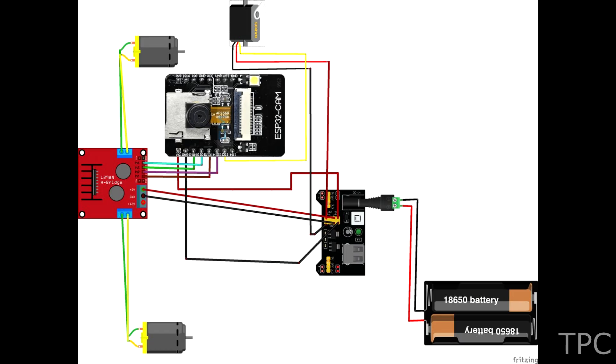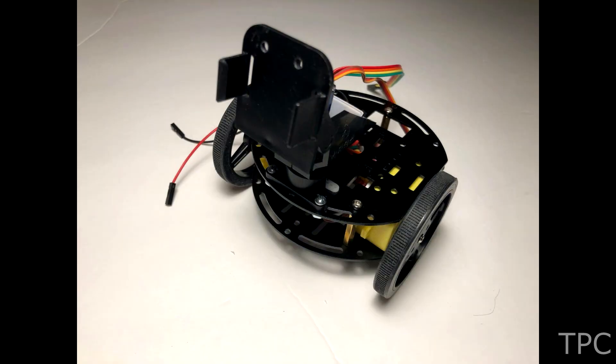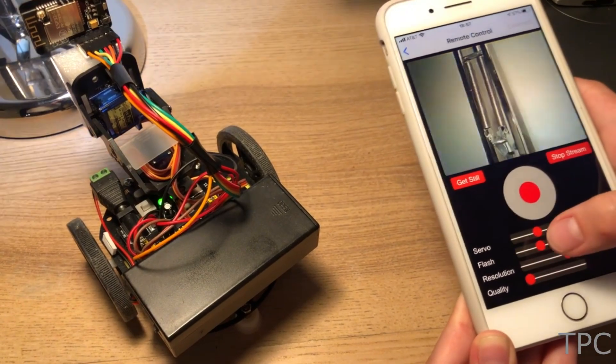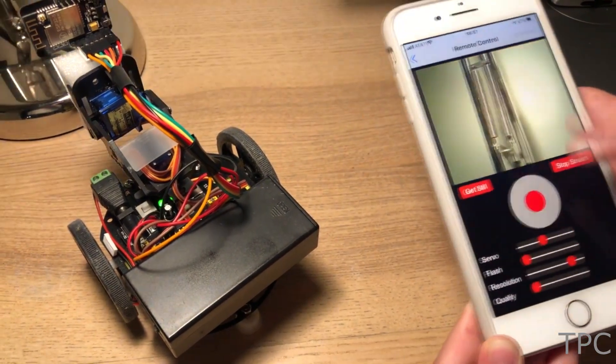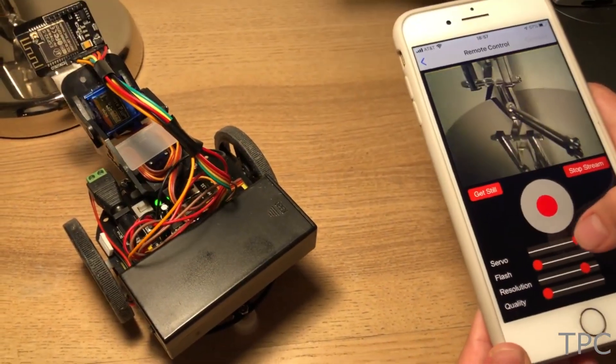If you want to make it a portable robot, just attach it with a wireless RC car. This upgraded version comes with a more exciting feature like night mode vision. Tell us in the comments what more you can do with this robot.